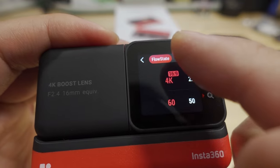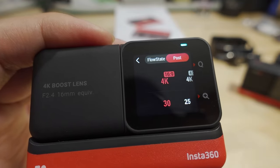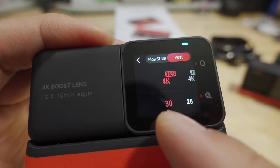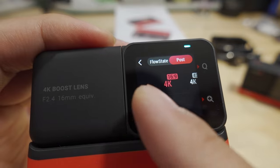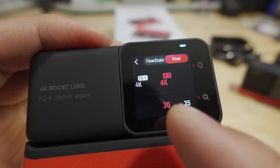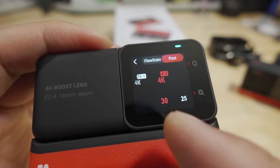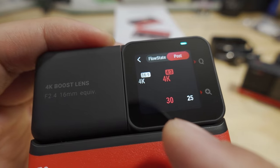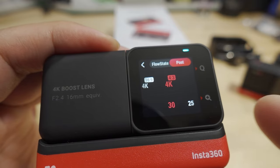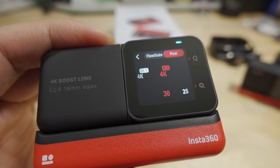If you want to do stabilization on the app, you hit post. Then these are the modes available: 4K 30, 24, 25, and then 4K 4:3 mode, which will record a 4:3 video. You take that video, put it into Insta360 Studio — the newest version, 2022 — and there you can adjust the field of view and the type of stabilization you want.